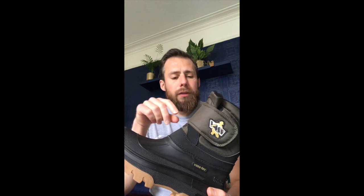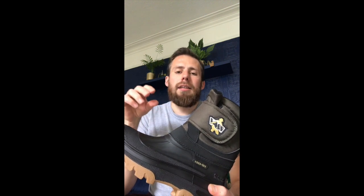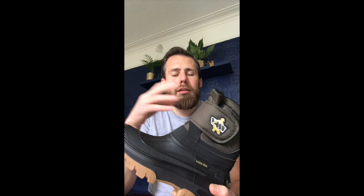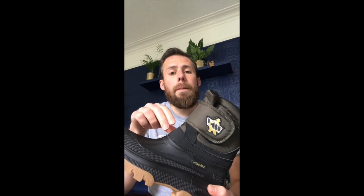A couple of things to be wary of: they can come up a tiny bit small for a lot of people, so if you are an eight then seriously consider going up to a size nine, and so on — especially if you are going to be wearing a thicker pair of socks.